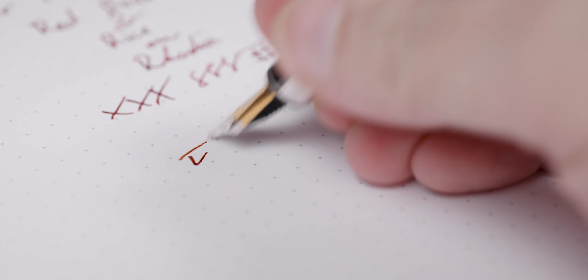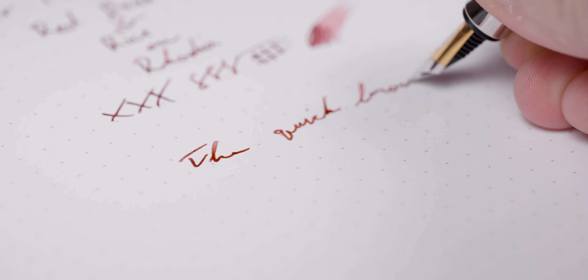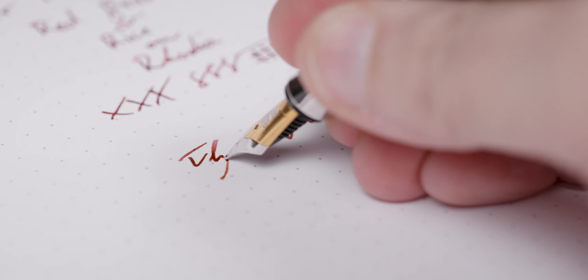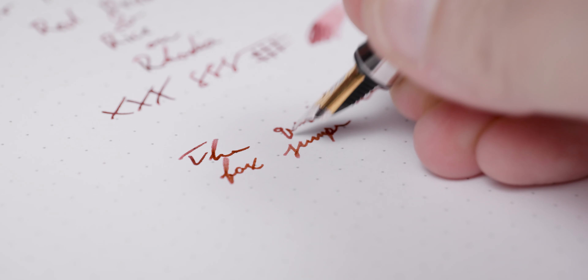I'm still happy with that performance. Under 20 seconds is a good thing, and we are getting that dry time while still getting the nice medium reds with a touch of the darker shades. So overall, on a standard paper like Rhodia, I'm pleased with what we're getting, even though my expectations were completely wrong.